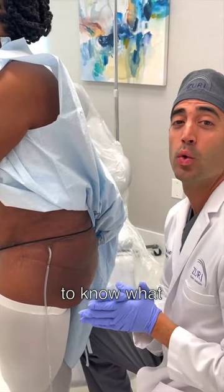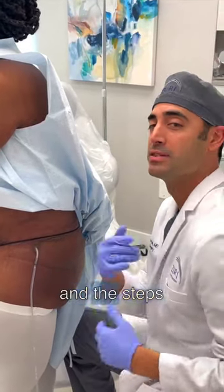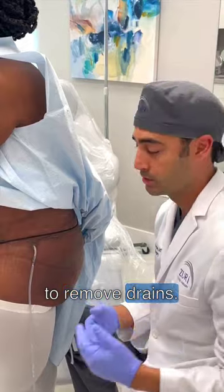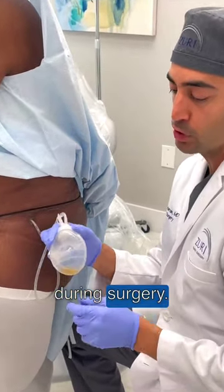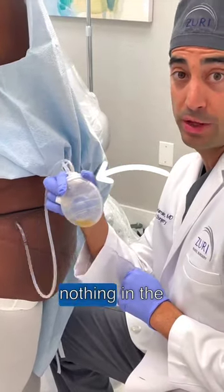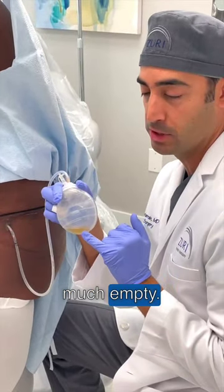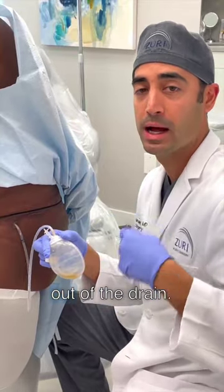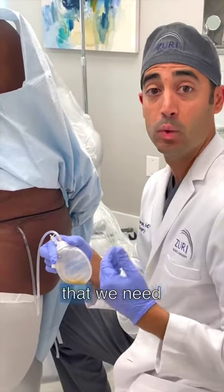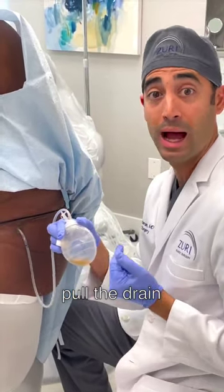A lot of our patients want to know what it's like to remove a drain and the steps that we take. We have our lovely patient — she has her drain in here that was placed during surgery. You can see she's got almost nothing in the drain; it's pretty much empty. She's been doing a great job keeping track of how much is coming out of the drain, and that's the information that we need in order to pull the drain out.